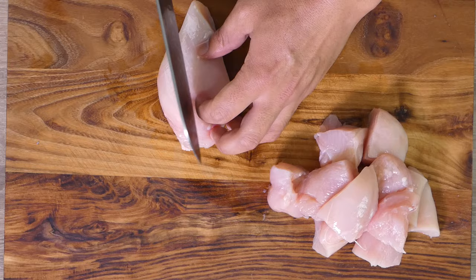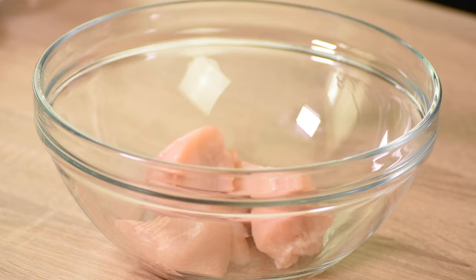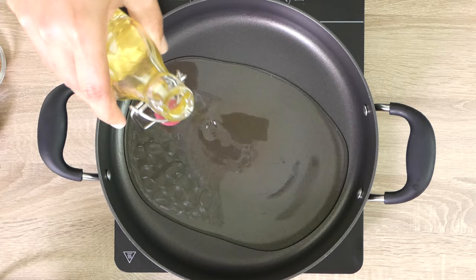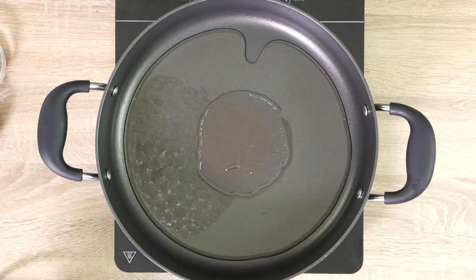To get started, dice your chicken breast into small cubes. You can always use chicken thigh if you prefer a richer and more succulent flavor, as it has a little bit more fat compared to chicken breast. In a mixing bowl, marinate the chicken with yogurt, salt, and turmeric and give it a good mix.